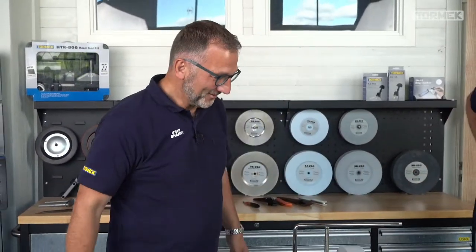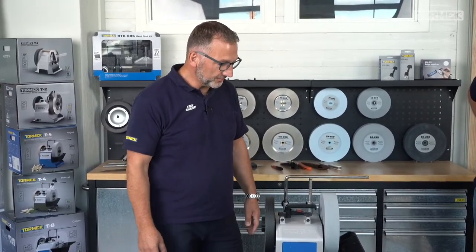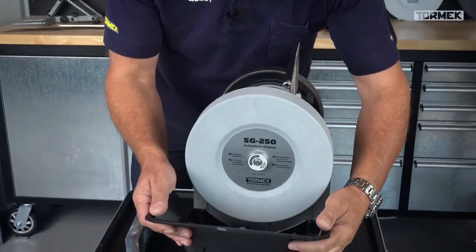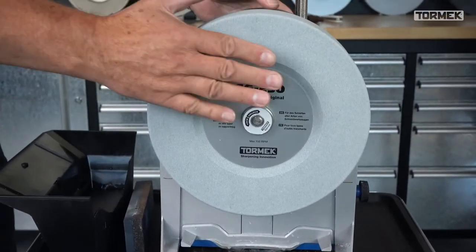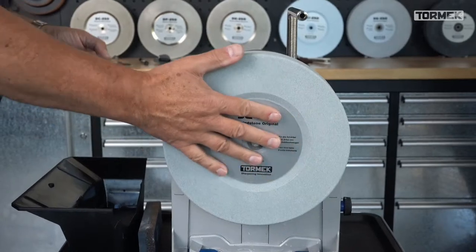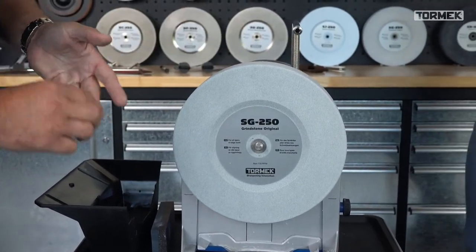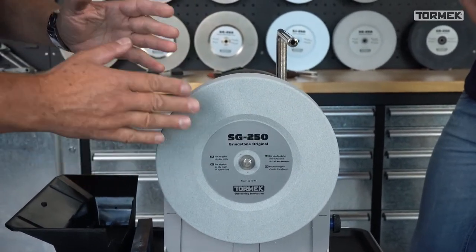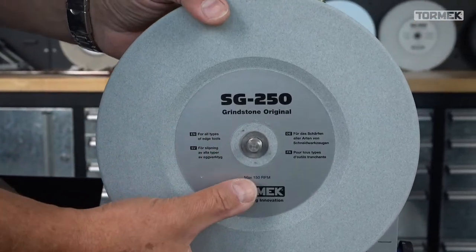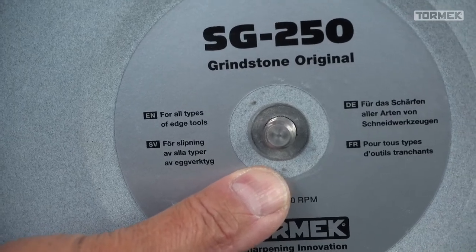Okay, where should we begin? I think we start first with the preparations because this is the main important part. Turn around the machine a little bit to remove the water trough. When you true the stone it's also important - put the stone on the machine in the same position, the easiest way is just horizontal so that you can read the text, because when you true the stone it gets perfectly round and flat.